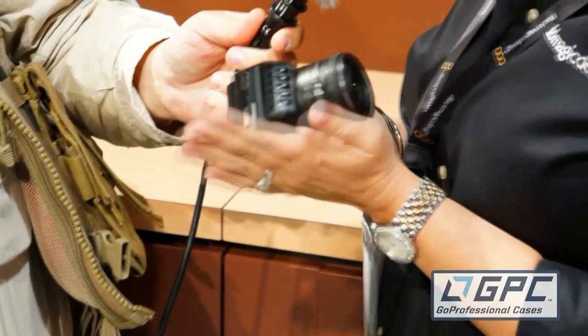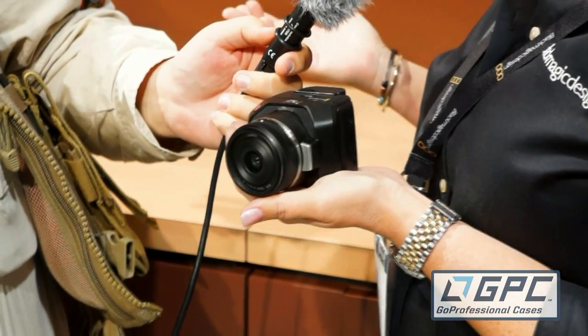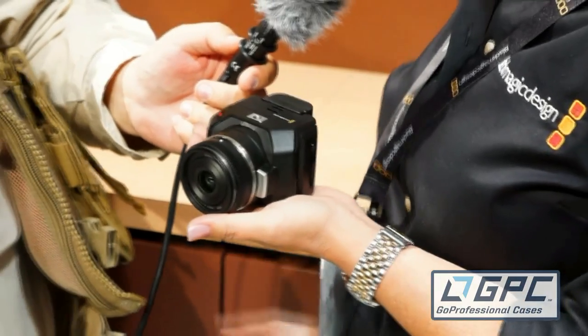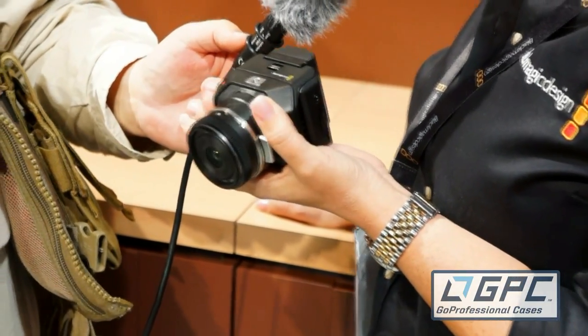Roswell Flight Test Crew. I'm here today with Tina from Blackmagic Design looking at a brand new camera. Look at this little guy — what is this? This is our micro cinema camera. It is quite small, about the size of a tennis ball actually, but in response to customers who have been mounting our pocket or larger cinema cameras in crazy high places or very low places, we came out with something more suitable for that type of environment.